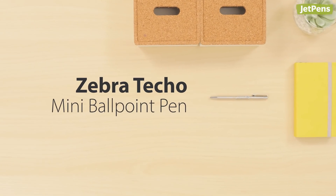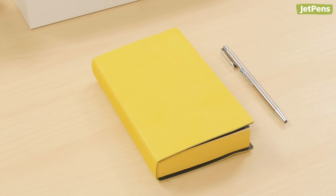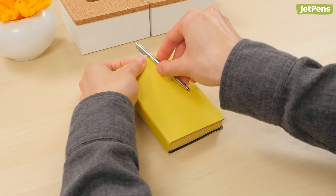Made to be a travel companion, the Zebra Techo Mini Ballpoint Pen pairs well with small planners. Its strong clip attaches to notebook covers with ease.